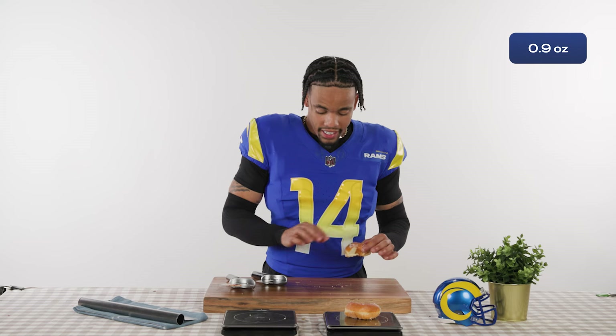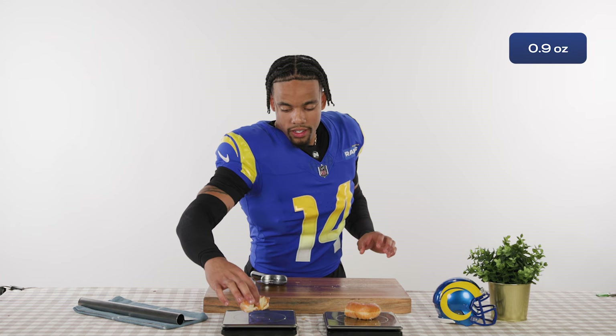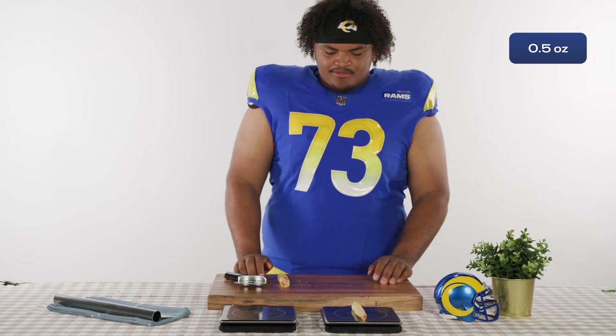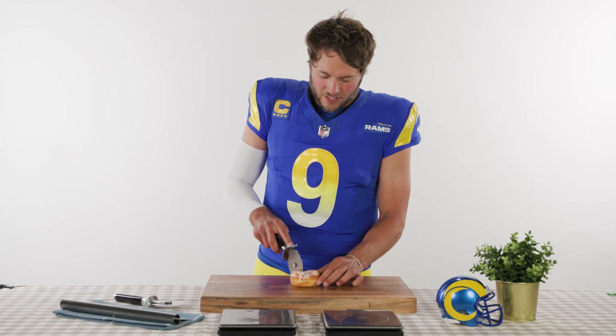0.9. Some of the glaze came on. I'm going to get all our parts. All right, 0.5. 0.7. Sprinkled donut.